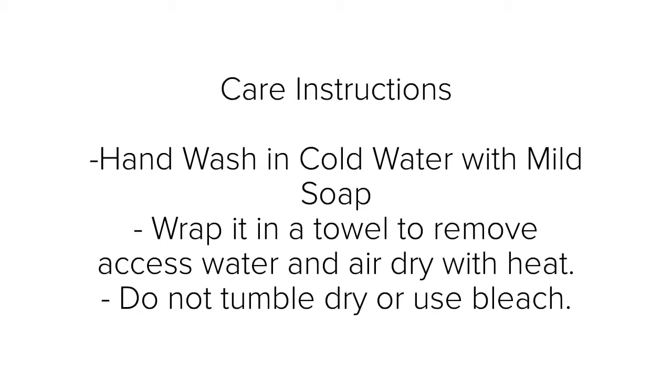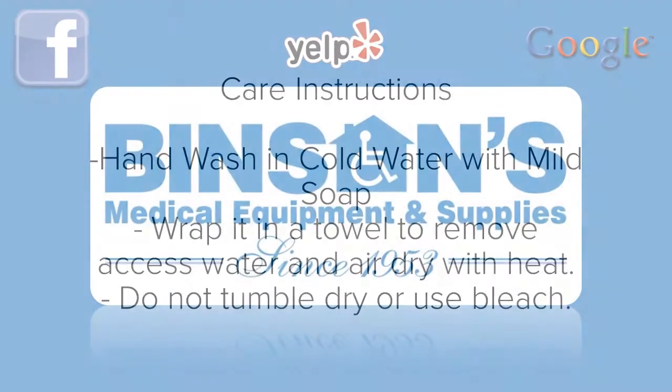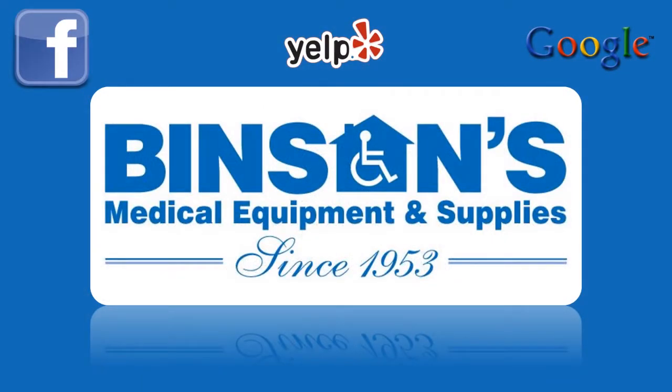Care instructions are fairly simple for this brace. You want to make sure you hand wash it with cold water and mild soap, wrap it in a towel to remove excess water, and air dry it away from the heat. Do not tumble dry or use bleach.